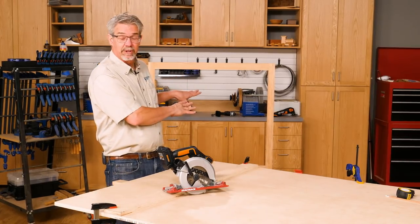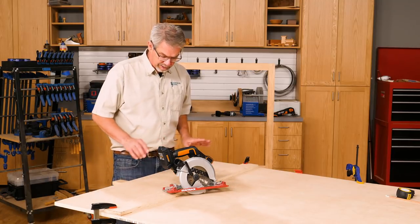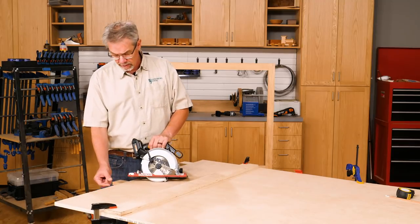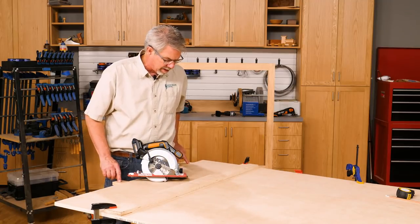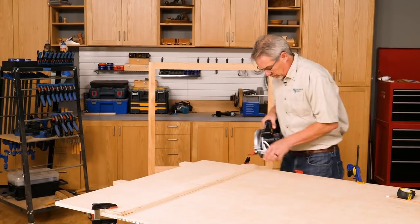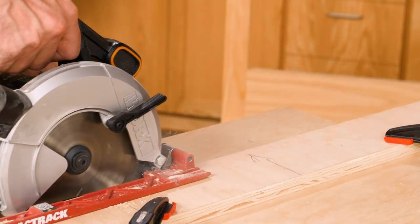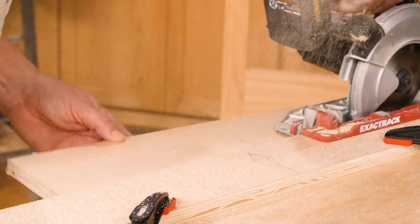We've got the framework for the entry bench all assembled, and now we're going to move on to the plywood. We need to cut this for the seat and the shelf. A trick often used in this case is putting dimension lumber underneath the plywood. We set the depth of cut just a little bit deeper than the thickness of the plywood, which means when I cut through it it'll score into the lumber below but keep the plywood from falling to the floor. Once again we're using the straight edge we cut earlier, aligning the factory edge right up to the line we need to cut. Engage the saw and use a slow but steady pace as you cut across the whole width of the plywood.